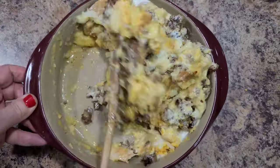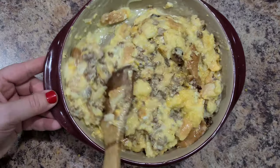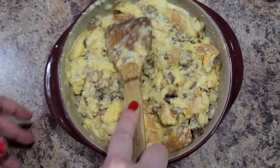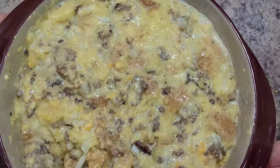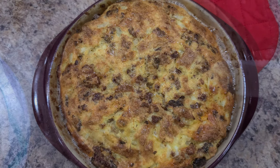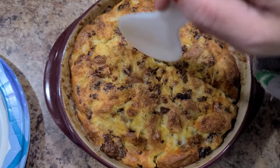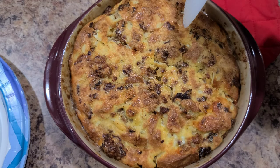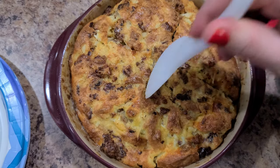Give it a good mix around, then throw it into the oven. I'm using my toaster oven, but it works the same as a normal oven — it just doesn't heat as large a space. Bake at 350°F for about 20 minutes, whether you're using a toaster oven or regular oven.